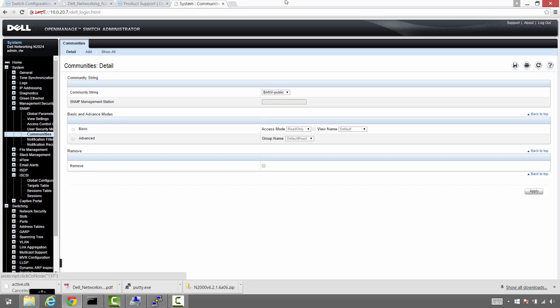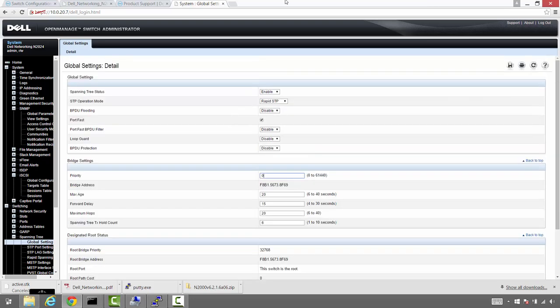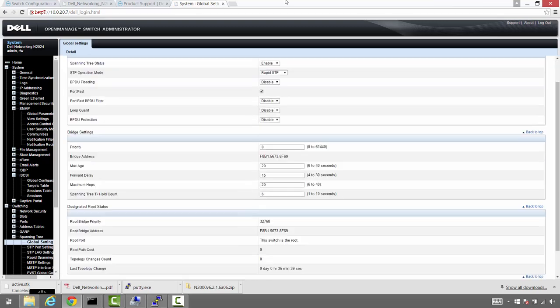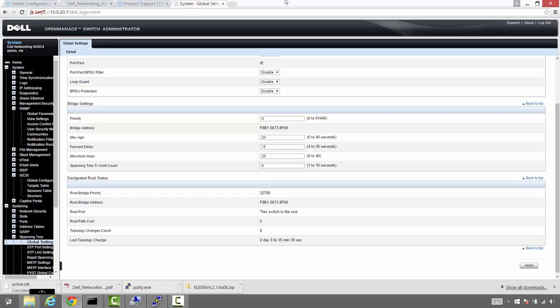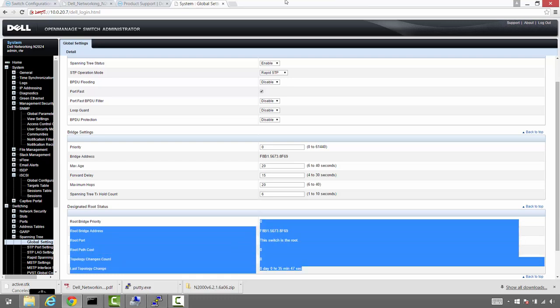Now we're going to look at spanning tree under switching, global settings. Right now we're using default settings. This particular switch is the root but we're going to switch the priority to zero — making it the lowest level switch so that it's always the root. Apply those changes. Refresh the page — priority is now set to zero, just what we were looking for.